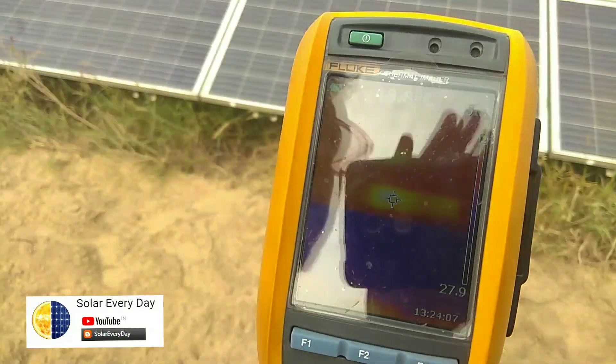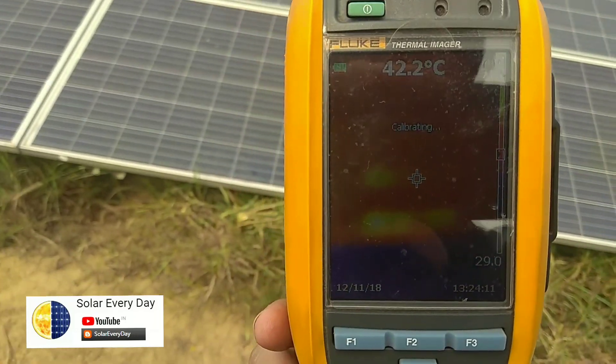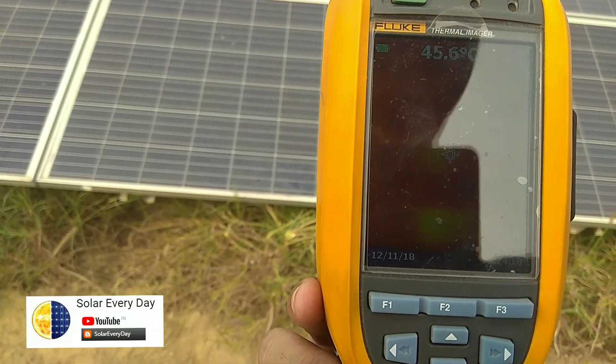But if we hadn't removed the plant, it would have become a permanent hot spot and would have damaged the module. The other cells are at 40–42°C, but this affected cell is at a slightly higher temperature.